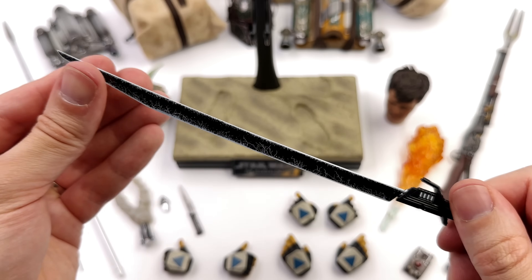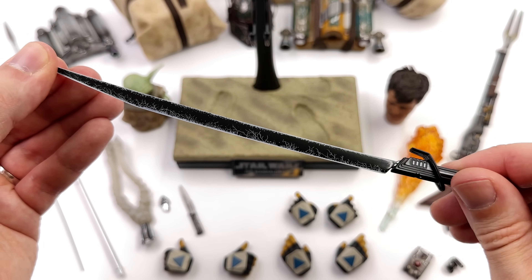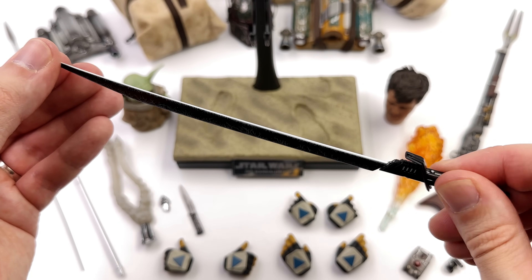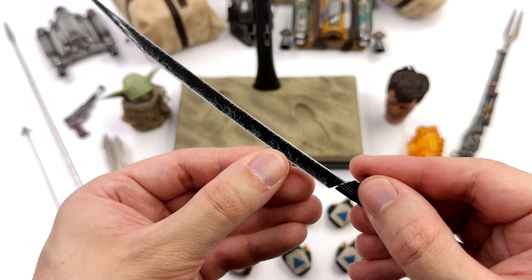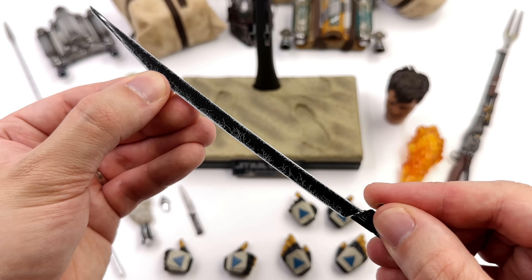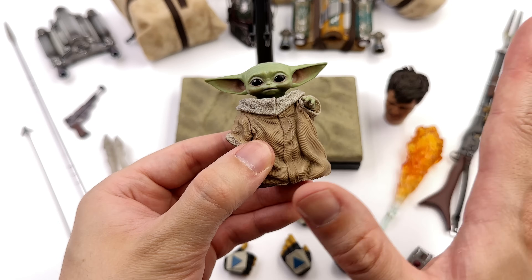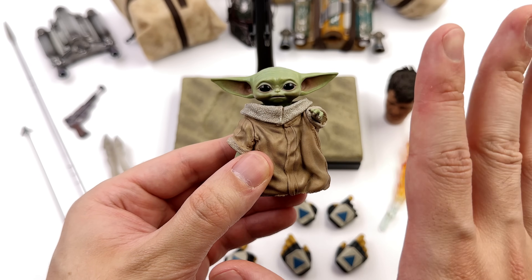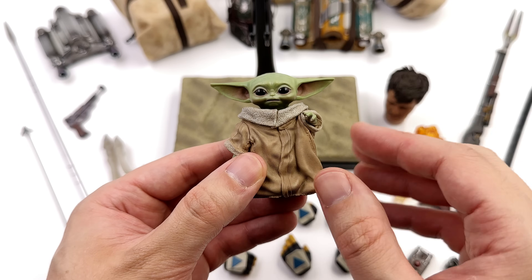The blade is quite long, a very interesting shape, accurate to the show — quite thin and flexible. A word of warning: be careful, these can be a little bit flimsy. The blade is painted well in glossy black with some speckling of lightning and white paint along the edges. We'll give it to Mando and do some poses later on just to see what that looks like.